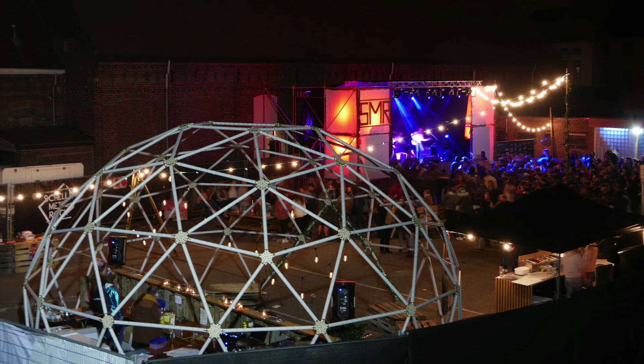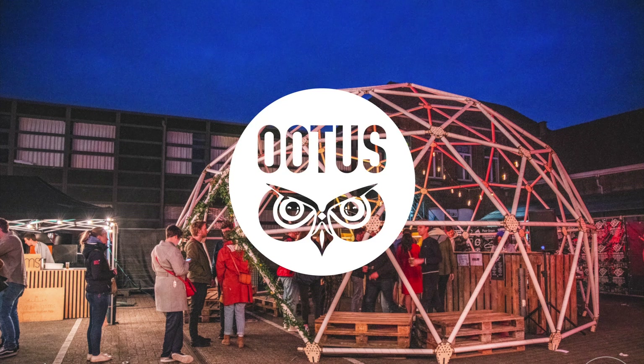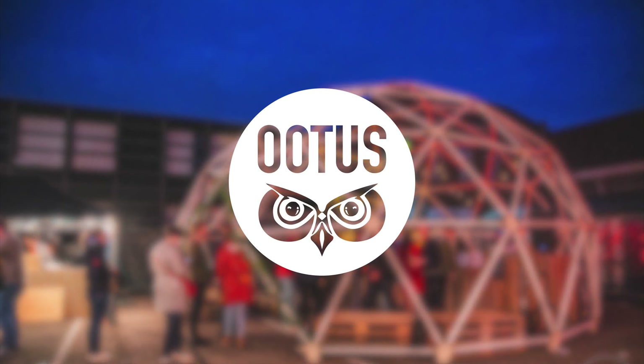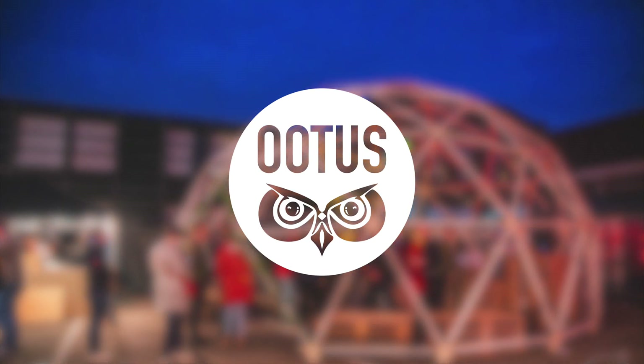All in all I'm happy with the end result though — it served its purpose perfectly and I had a lot of compliments about it. If you are inspired and want to build your own dome, I made an Instructable where you can find all the steps I explained in the video as well as the design files. You can find the link in the description below. If you want to see my other project videos you can find them on this YouTube channel, and if you don't want to miss out on future project videos, be sure to click the subscribe button.